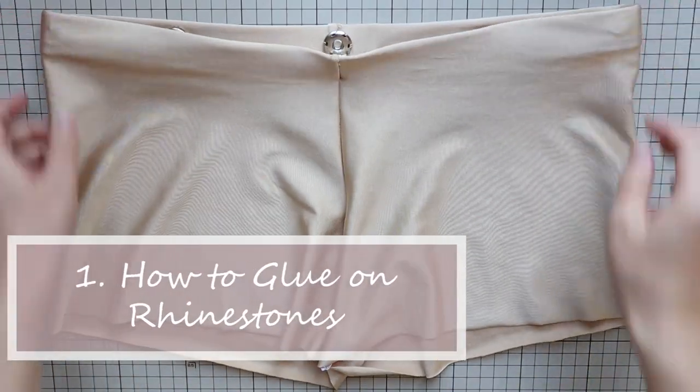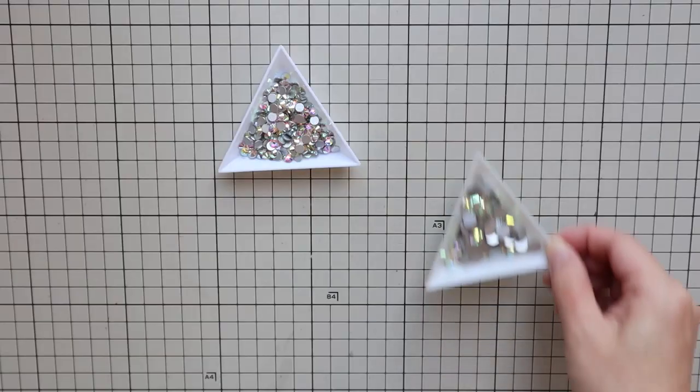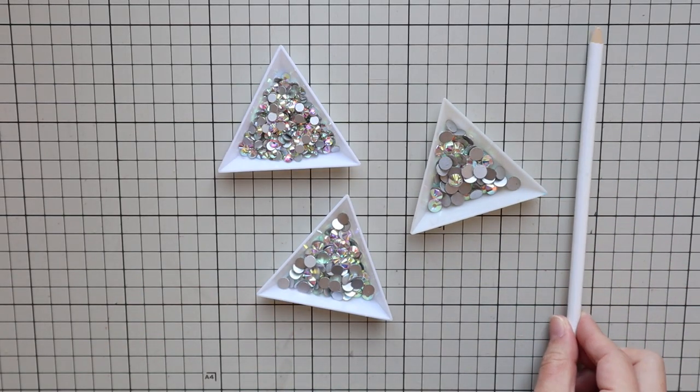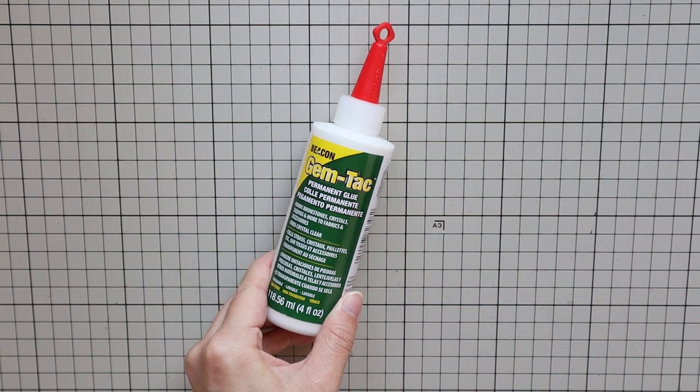Let's start with a very basic option. Here I'm going to decorate these shorts with rhinestones. To do this you need rhinestones, a rhinestone picker if you have one, rhinestone glue — I recommend Gem Tack — and a piece of cardboard.